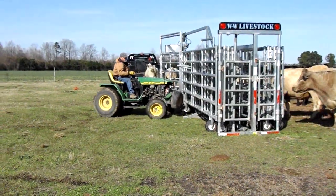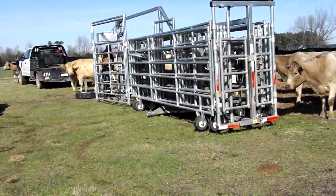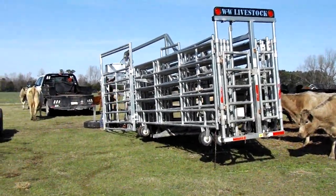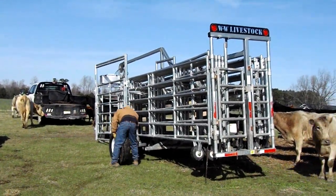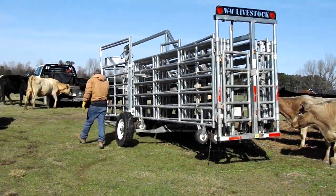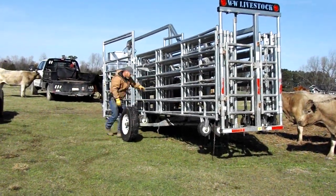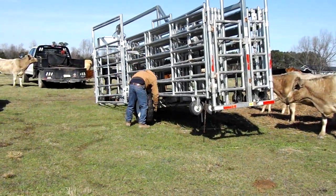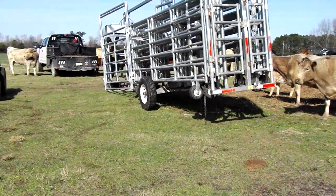We're going to get that little tractor out of the way. Now he's going to get off and lift that corral system up — there's a hydraulic lift to where we can put the tires on for transport. Really neat fact: the battery that operates that hydraulic lift is solar powered. There are solar panels on the chute system and the gate system that keep that battery charged so we can use it whenever we need it.